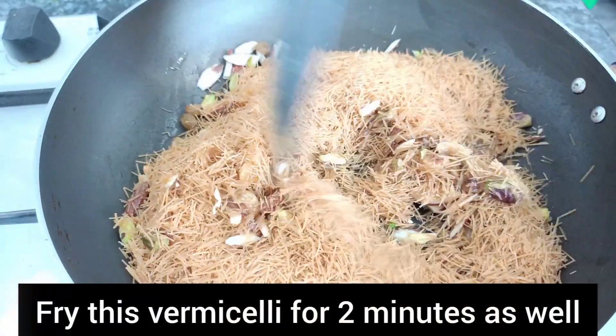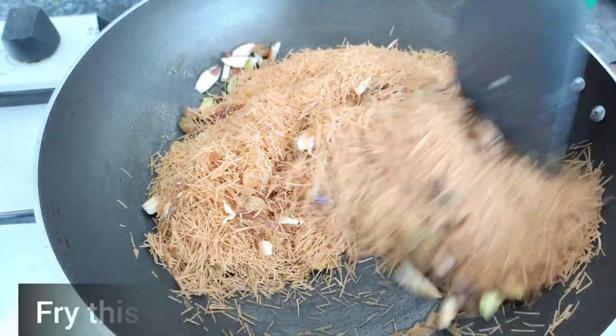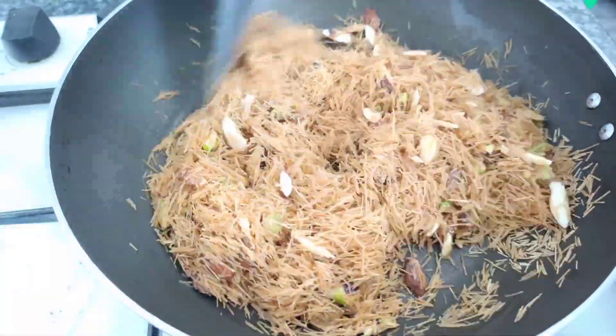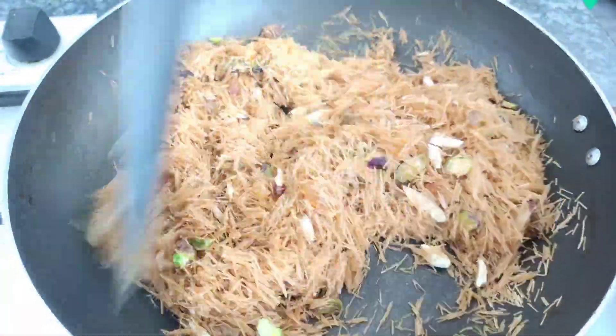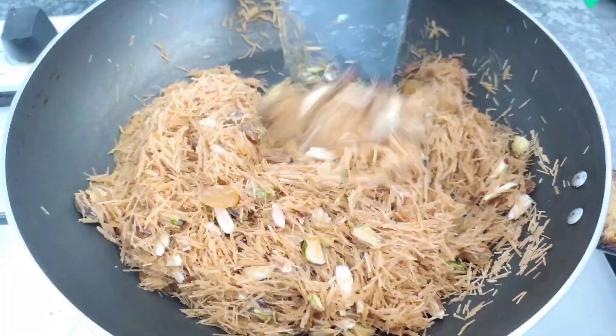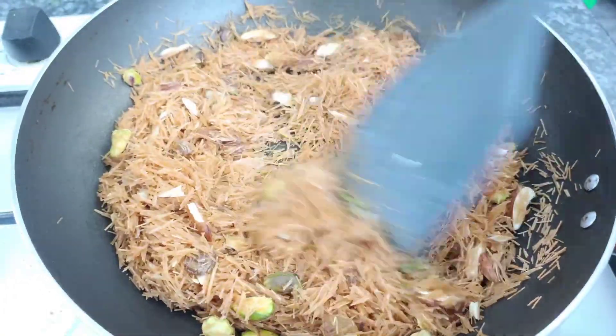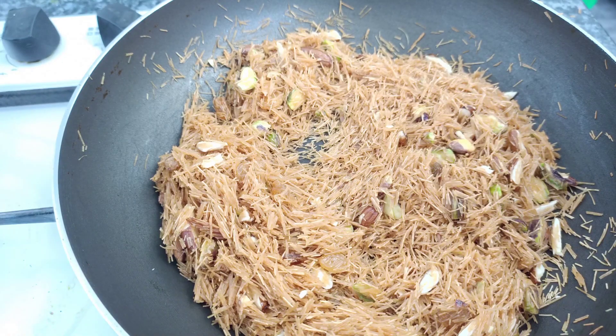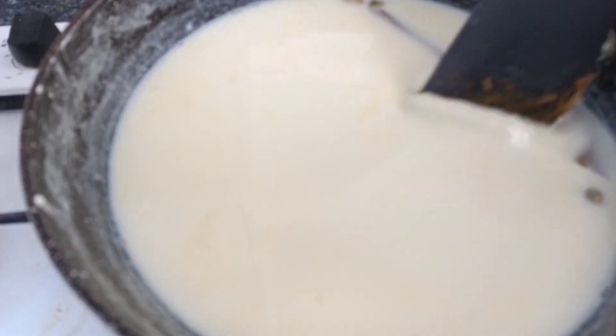We have to mix it with a whetting and make it more fine. Try to sew the half — it has a little chunk of flour so make it with a single flour. We will mix it in 2 minutes, mixing it with rice.